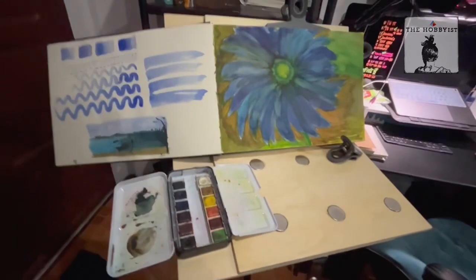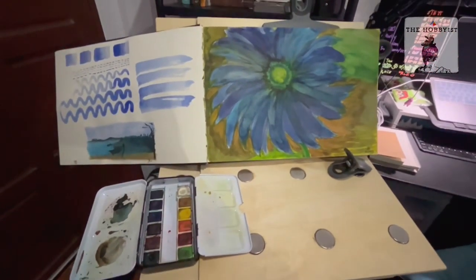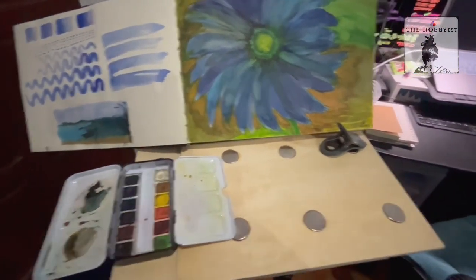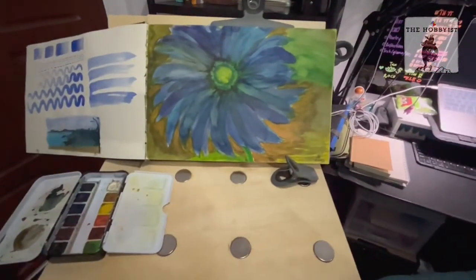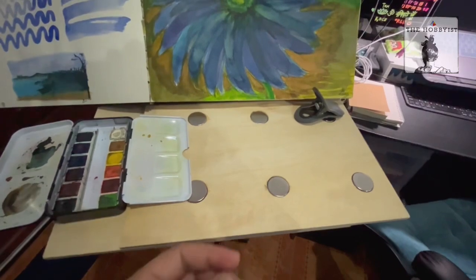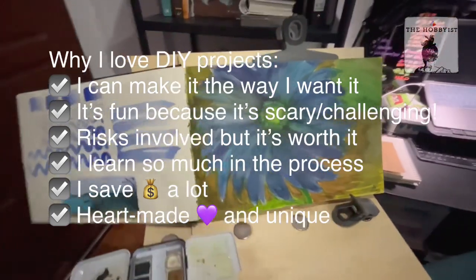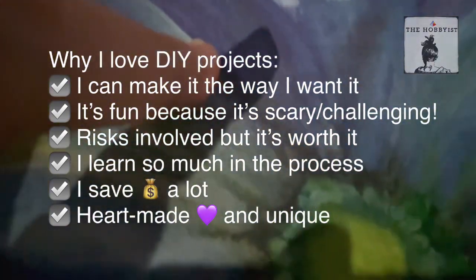If I were to buy this, the average price including shipping would be about 5,000 to 7,000 baht. The cheapest I've seen including shipping is about 3,000 baht. This one I made myself — buying everything: the magnets, the wood, and some things I already had like this leather and glue — came to just under 500 baht. So I'm very happy with my DIY easel.